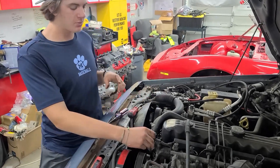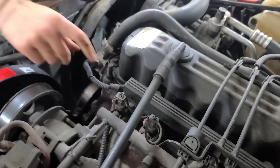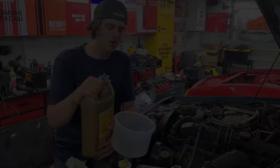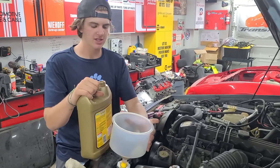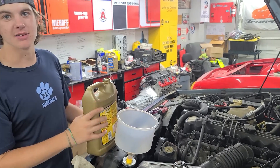Last step — don't forget to plug in your coolant temperature sensor. Now we're just going to fill it back up with coolant using this fancy contraption here, and then we're going to start it up and bleed all the rest of the air out of the system.